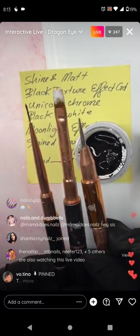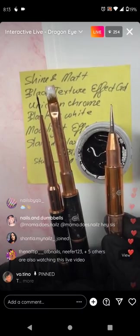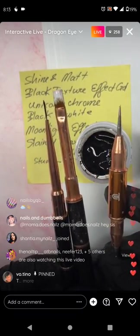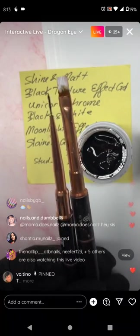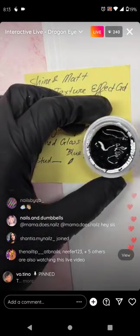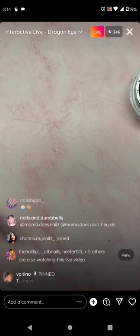The engraving tool looks like this. You can use a dot-in tool but make sure the tip is really small with no bar at the end. Get all three tools out — liner brush, flat brush, and engraving tool. Let's start with the liner brush.